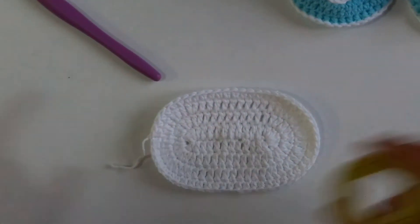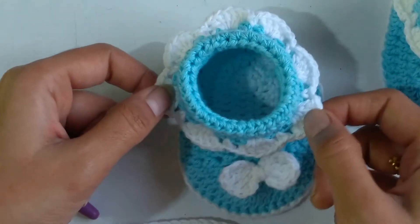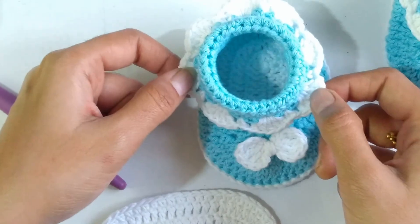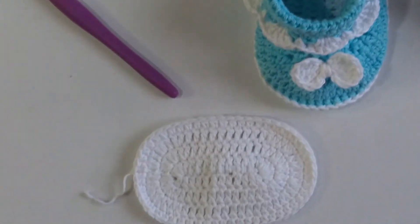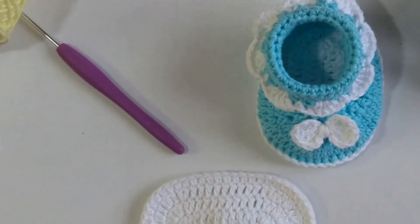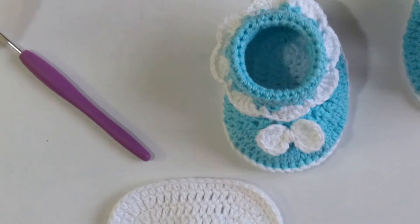As per our size chart, this will exactly fit a baby in the age group of 0 to 3 months. So this is Part 1 of our tutorial. In Part 2 we will be working the upper part of the shoe, making the lovely shell stitch bordering, and attaching the bow. Thanks for watching and have a wonderful day!